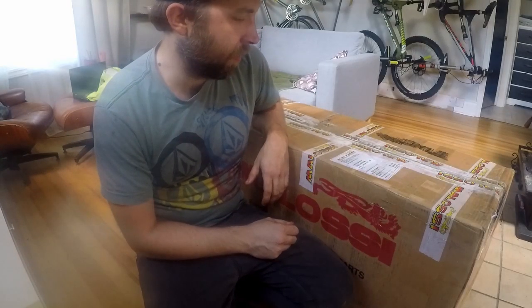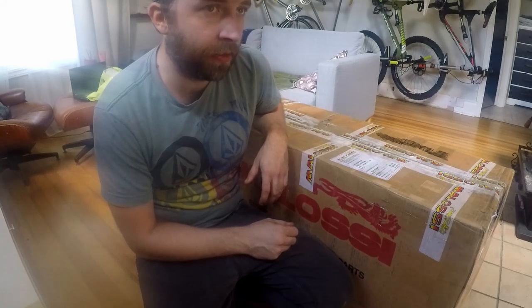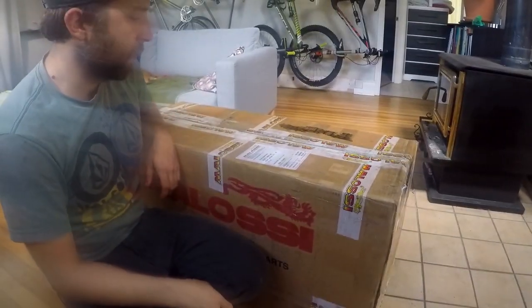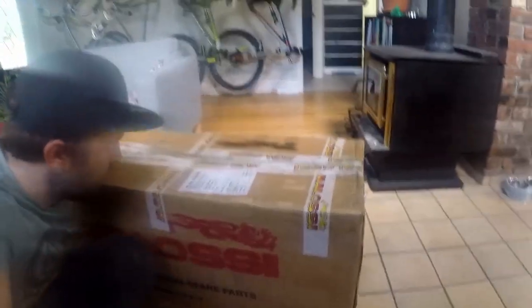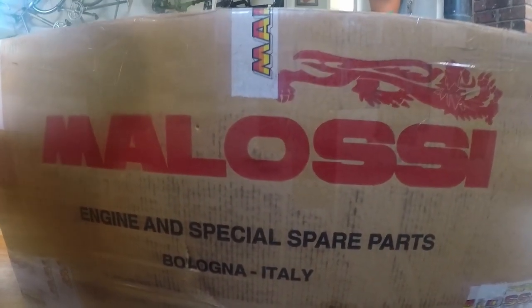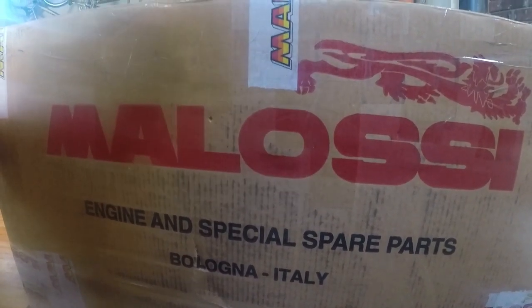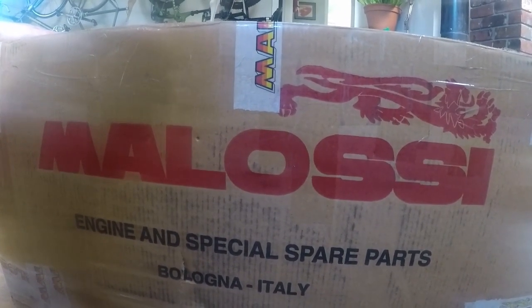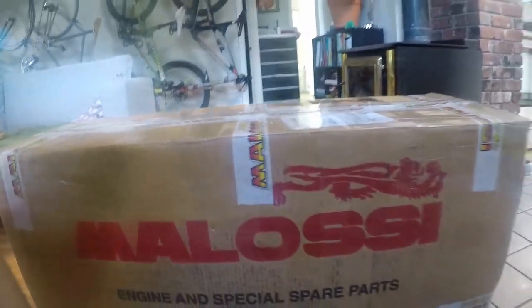Hey guys, how's it going? Today we have a kind of special episode taking place in my house. I actually have a sick pup on the couch that I'm taking care of. We have an RC1 94cc for Minarelli that I got from the Scooter Swap Shop. I won this in the raffle they do every year - they actually did two raffles this year and I always buy at least one ticket. This time I won, so I'm going to do an unboxing video and show you guys what's inside the box.